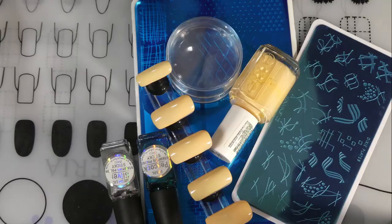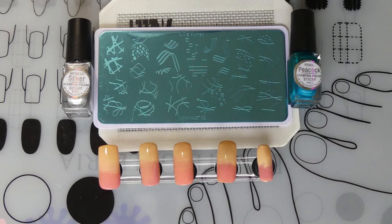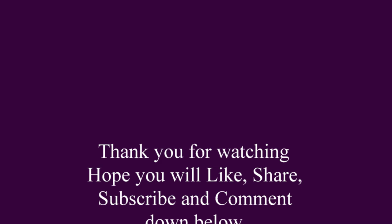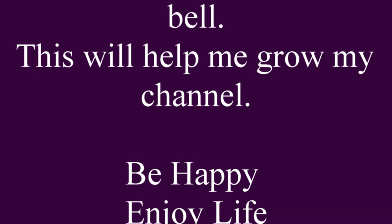Thank you for watching, and I hope you'll come back and watch me again. This is Spacey Tracy Nails signing off. We'll see you next time!